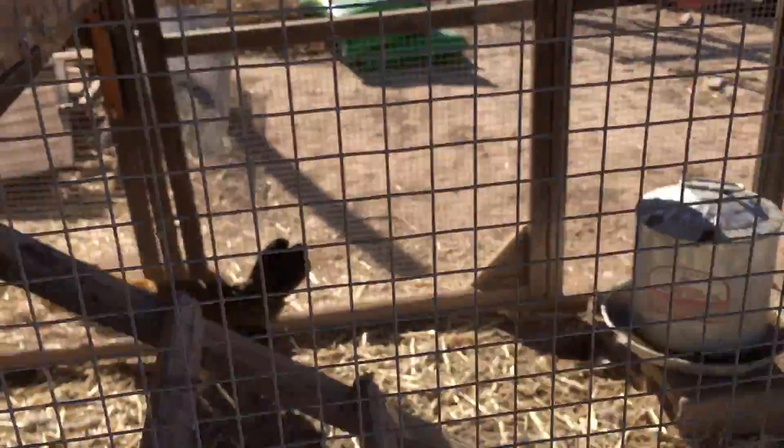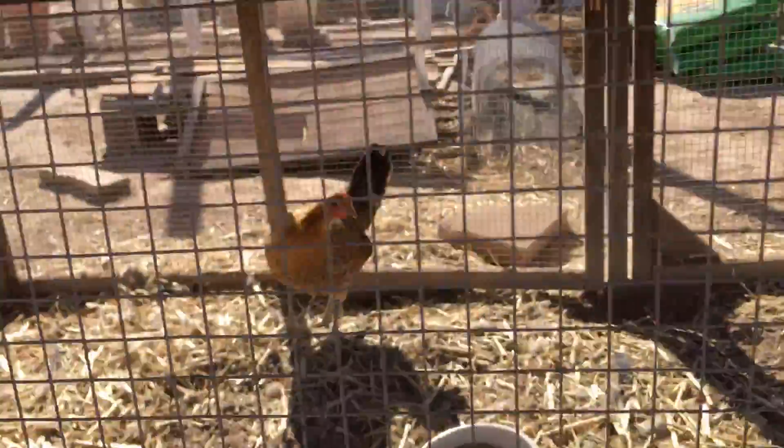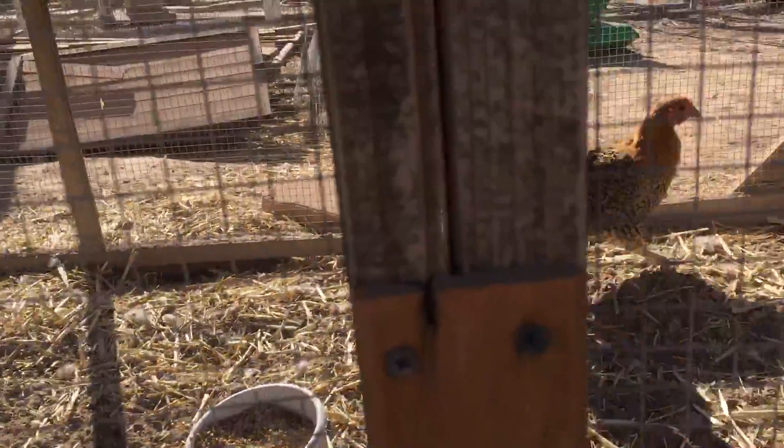Can you see them? I can't see very well here myself. I know you can hear them. Oh, there they are. There's three up there back in that corner, and there's one down here. These are my Sicilian Buttercups that I got a few months ago.